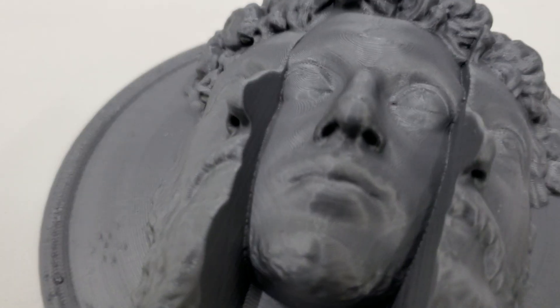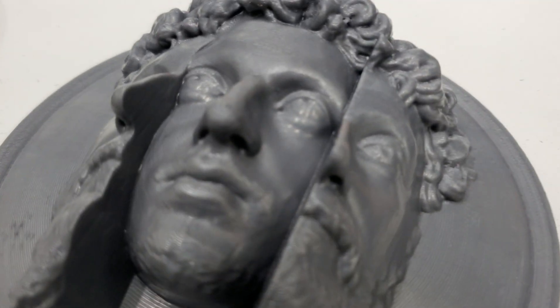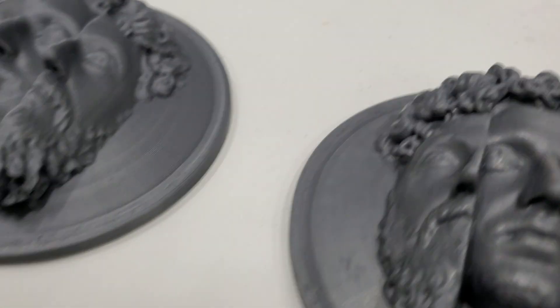There's the before. There's the after. And this is smoothing PLA.